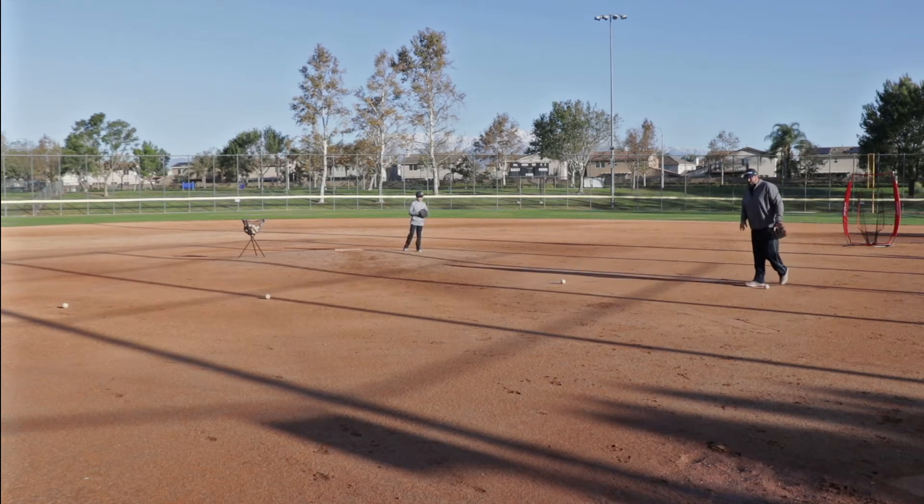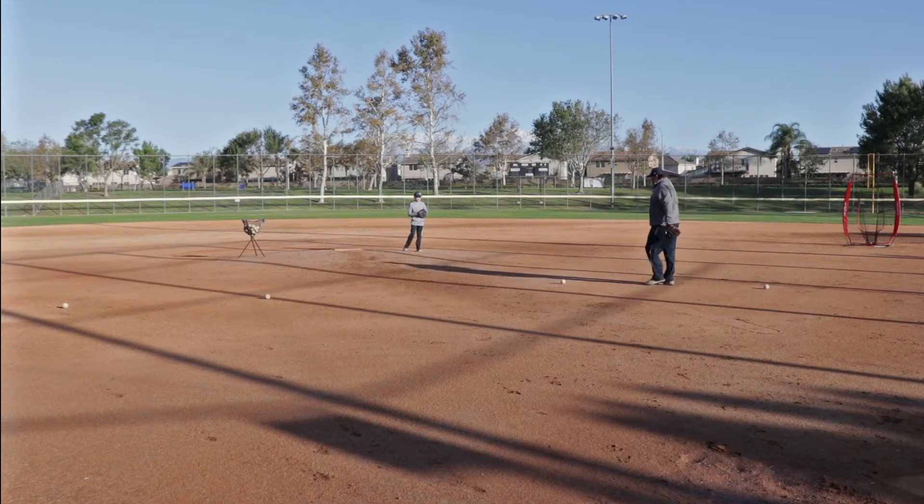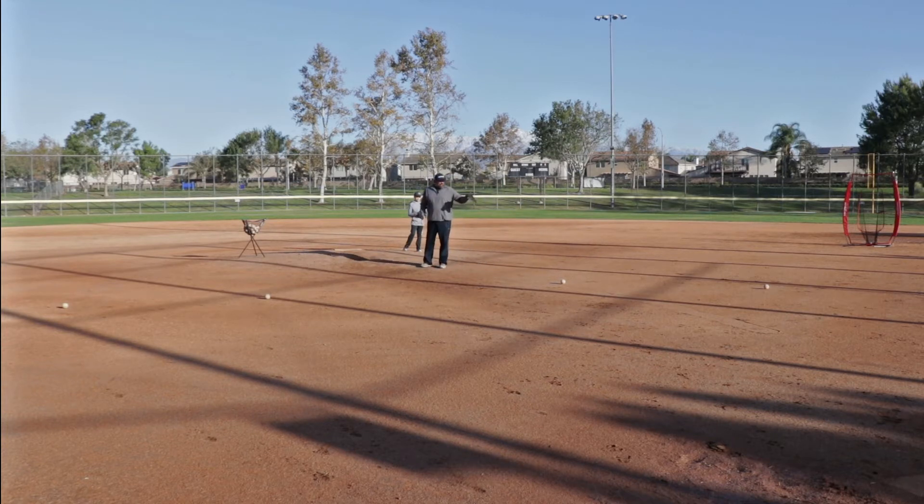This is a very tough throw for a lot of pitchers because that throw from here to first base is a lot closer than from the pitcher's mound to home plate. Therefore, a lot of times, kids — or even professionals — want to stand up. They stand tall, and as they stand tall, that's when their throw takes off on them.